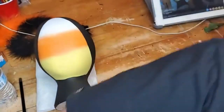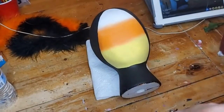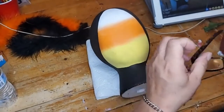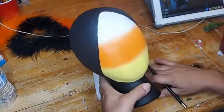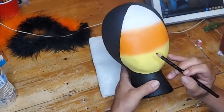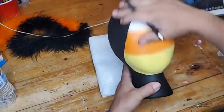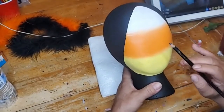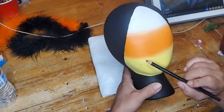I'm going to get started before it gets too late because I know it's late on the east coast and we have a lot of people from that area. This head could actually use another coat but I'm not going to worry about it — I can always switch it up. I'm just going to try to figure out where everything's going to go.